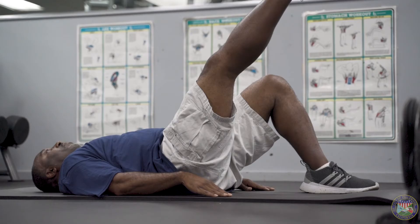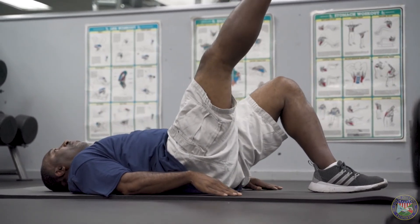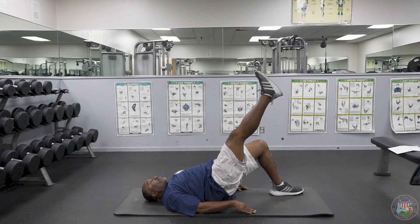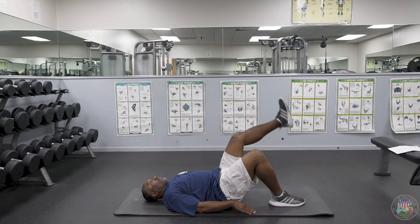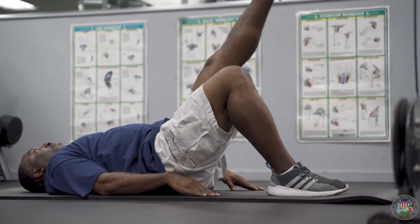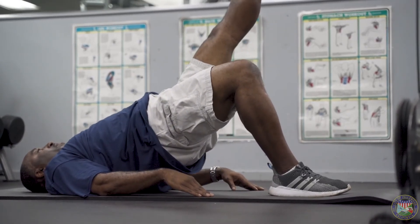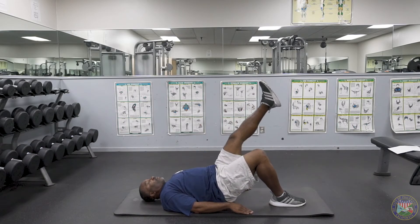I'm going to do this five times on this leg, then switch to the other side. One, two, three, four, five. Switching to the other side — one, two, make sure you thrust your hips forward going to the ceiling, three, four, five.